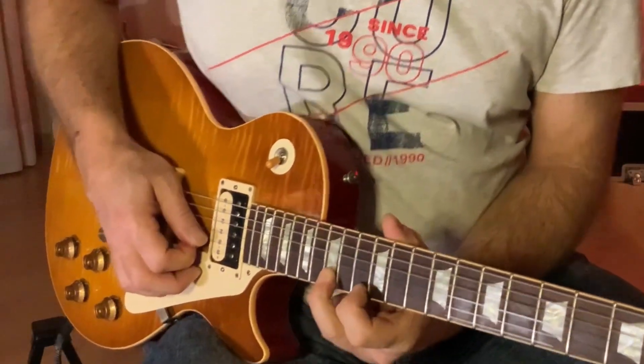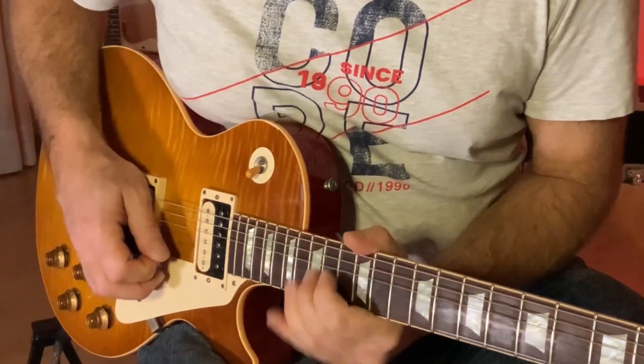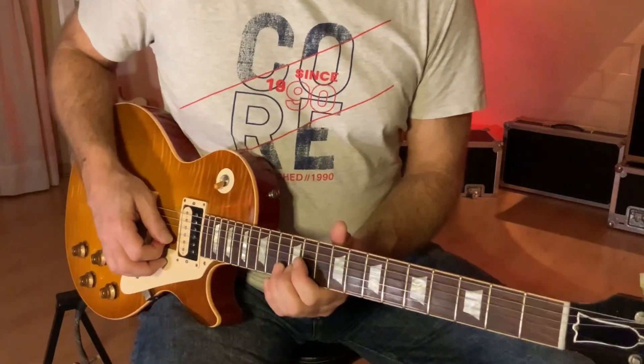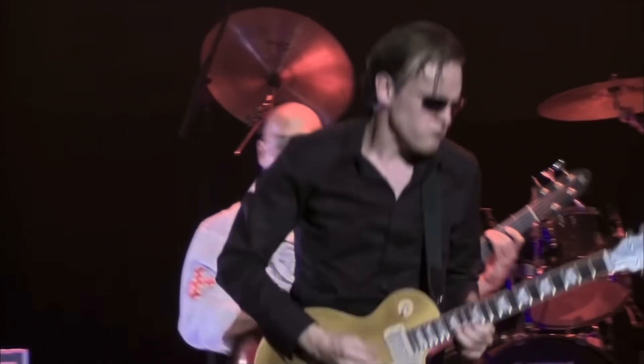It's really important that you are intonating properly and that you have the bends in tune. Once you release the bend, grab the F on the 13th fret and then the D on the 15th fret of the B string. The end of this lick is actually easy — you go into the 10th position, grab the D on the 10th fret of the high E string, then the 10th fret of the B string, and bend the C up to a D with a vibrato.